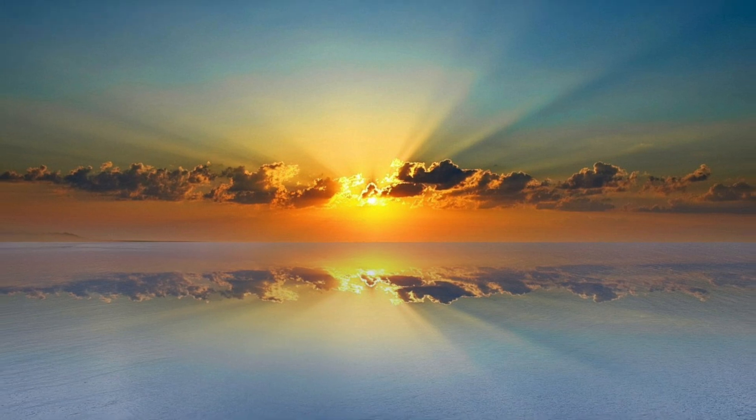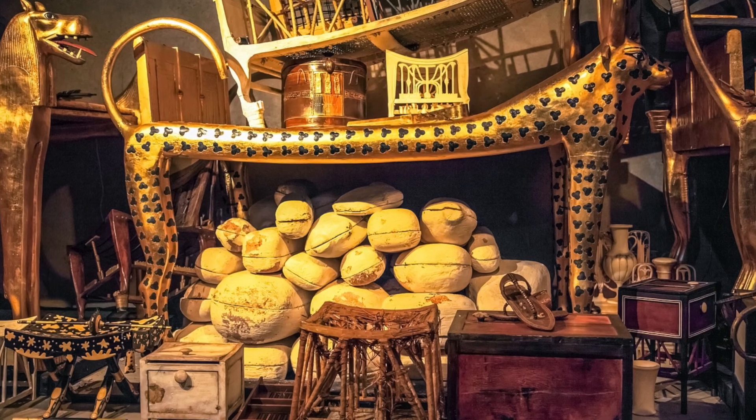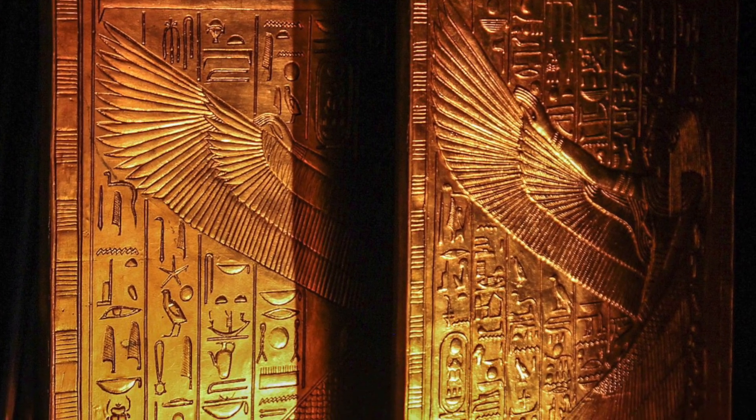The pharaoh is finally ready for his journey into the afterlife. Just fill the tomb with all the pharaoh's belongings, including food, clothing, the Book of the Dead, and close the door. Your job is now complete.